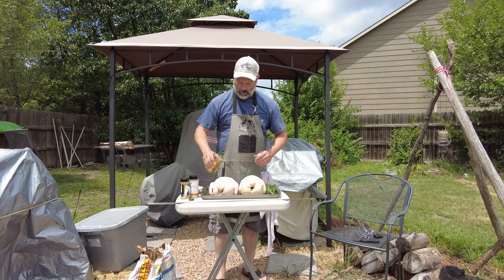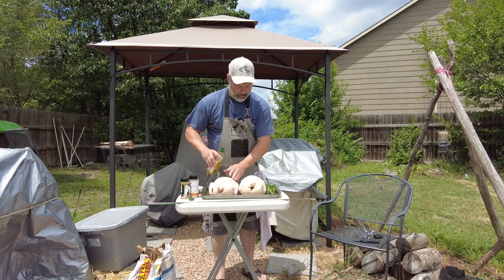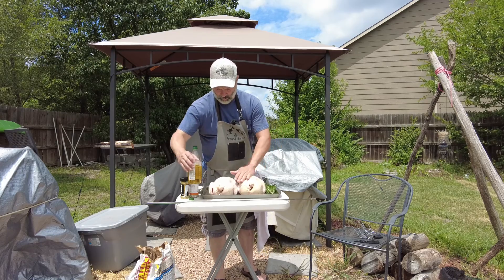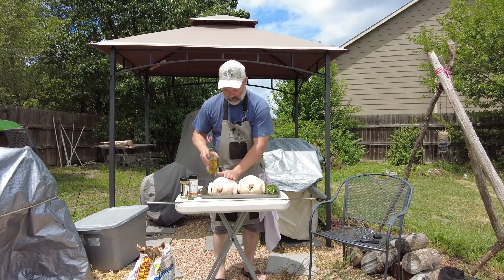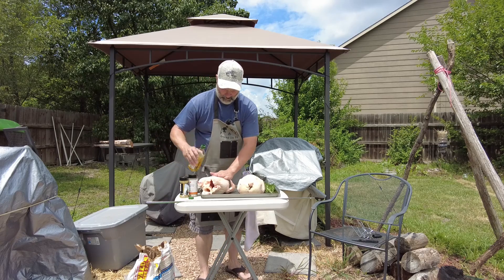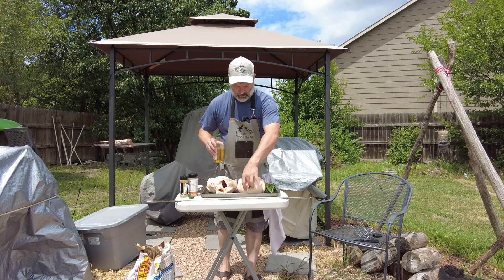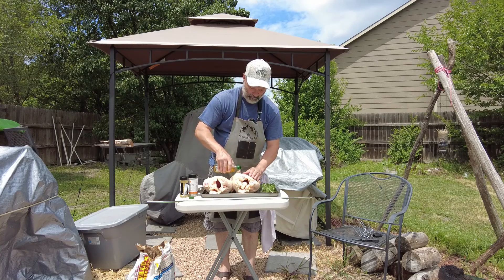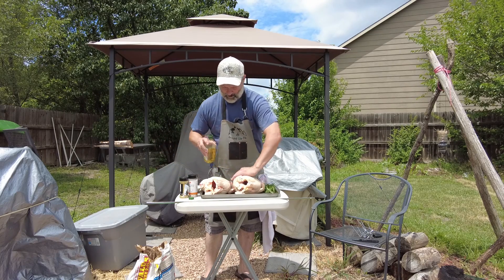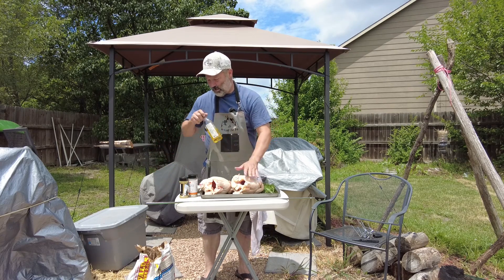I already got the fire going. We want to get it about 300 to 350 degrees, get this going over the fire. Lube this up with some good old olive oil. It's another hot day here in Kansas, not as bad as the other day when I was doing some videos.